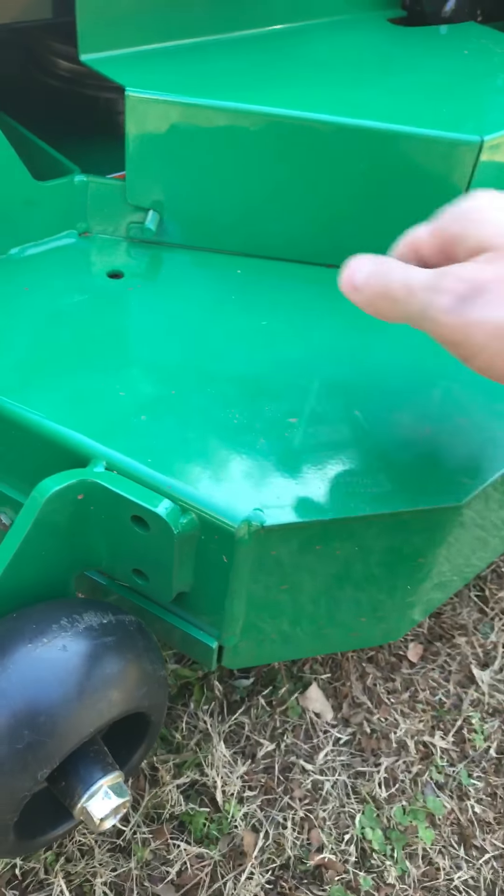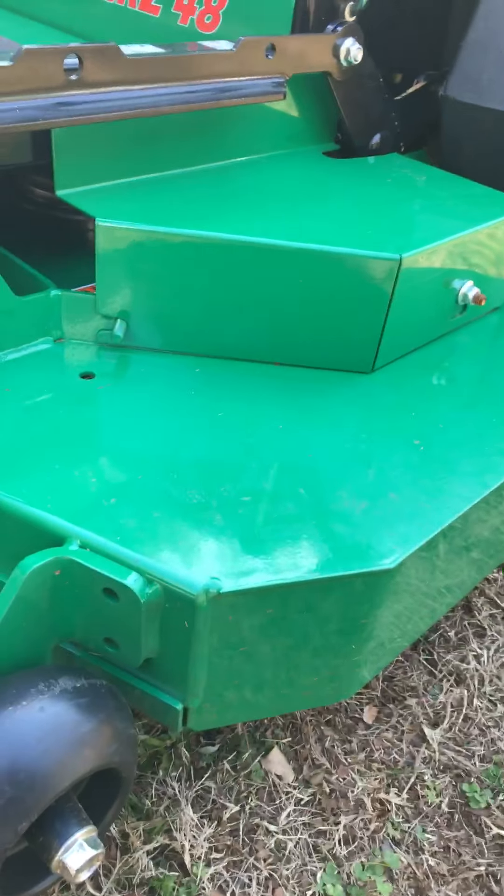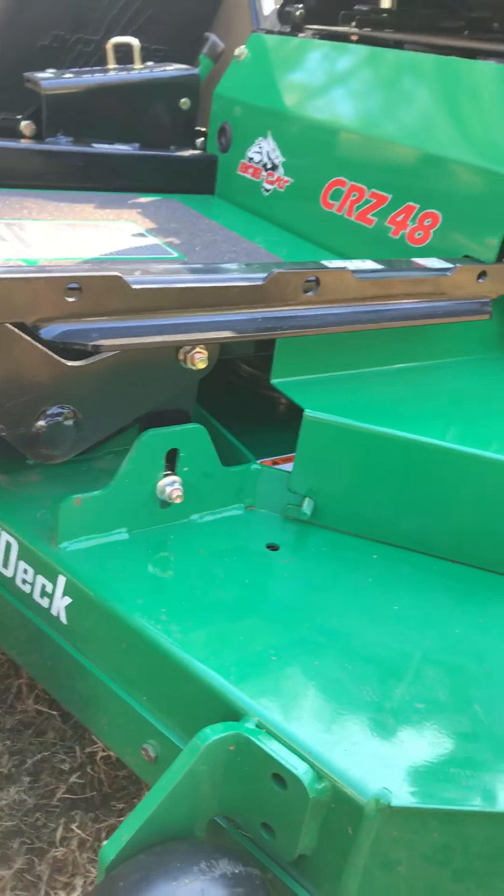I believe that's a seven gauge steel deck. It's very well built — I don't see that having any issues.